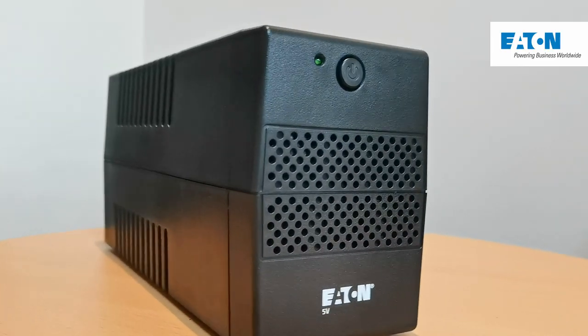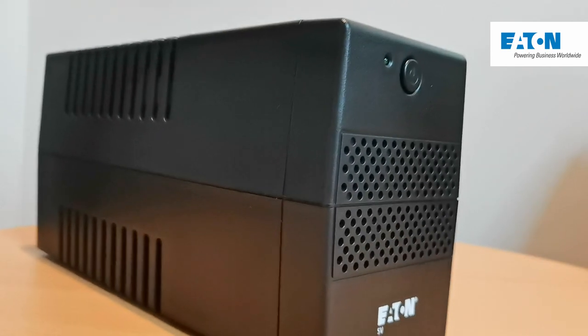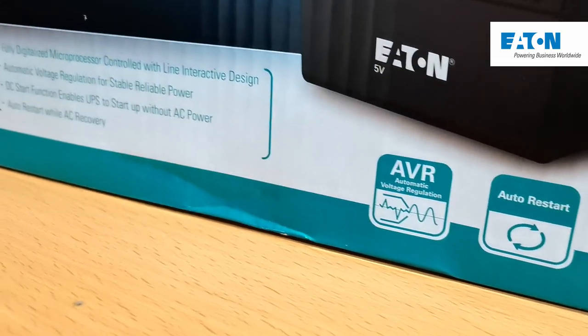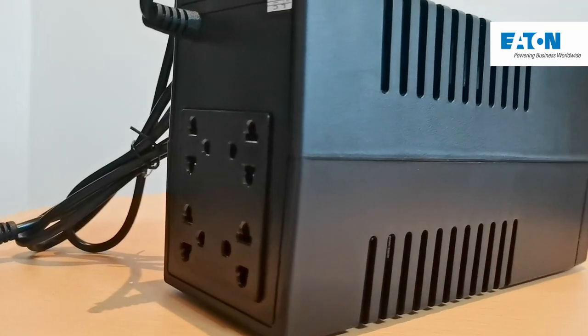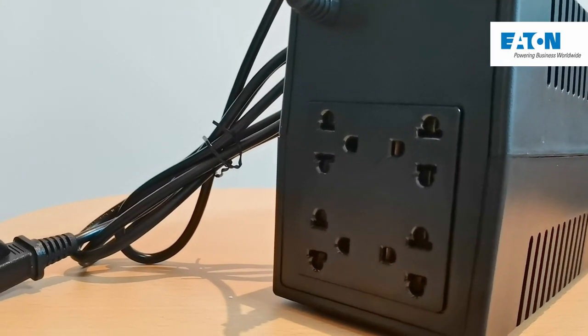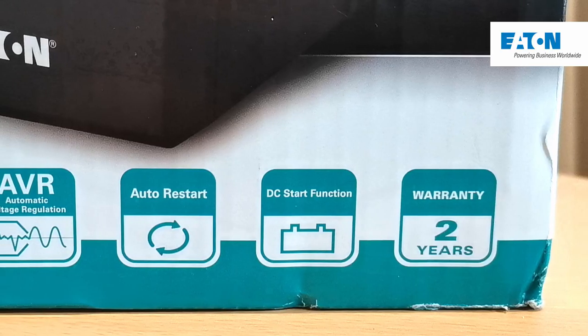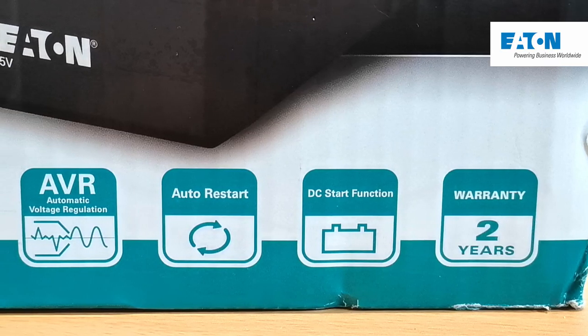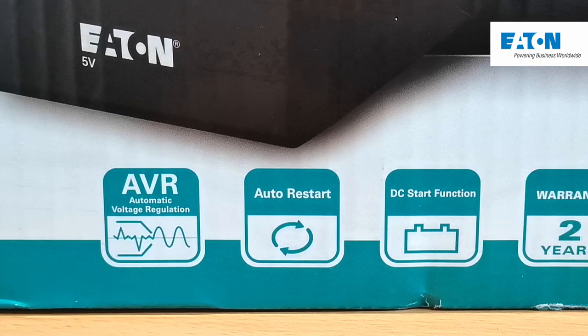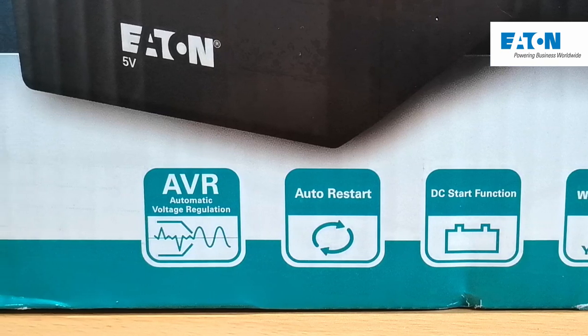Another thing to mention is that the Eton 5V UPS also functions as an AVR, or Automatic Voltage Regulator, which can regulate the electrical current that comes from your outlet in order to protect your devices. The Eton 5V UPS also comes with a warranty of up to two years, so no worries when it comes to its longevity.